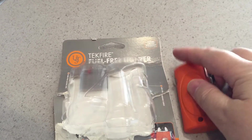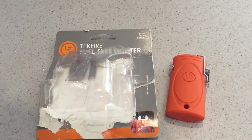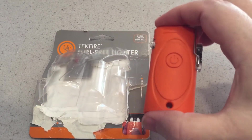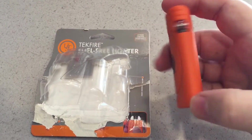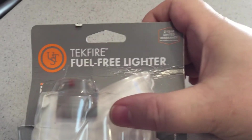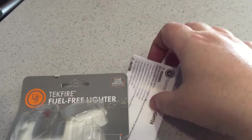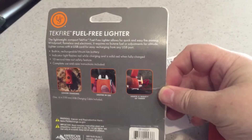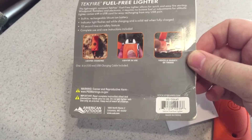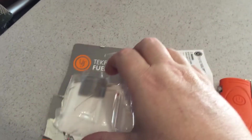I think it's pretty cool — it'd be good to have in any camp gear or survival gear. I got it at the Tractor Supply store. It's the Techfire Fuel Free Lighter. Of course it comes with directions on how to use it. I'm not sure where else you can buy it — maybe a sporting goods store or anywhere you get camping supplies.